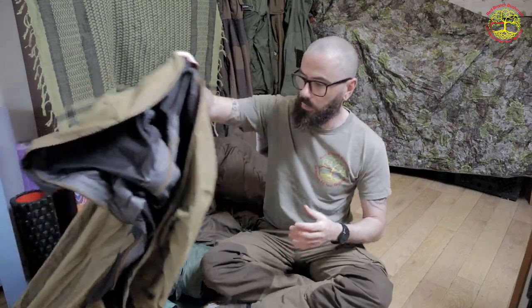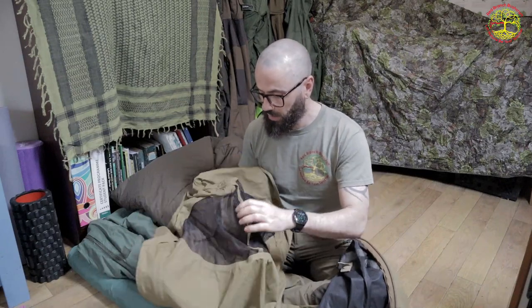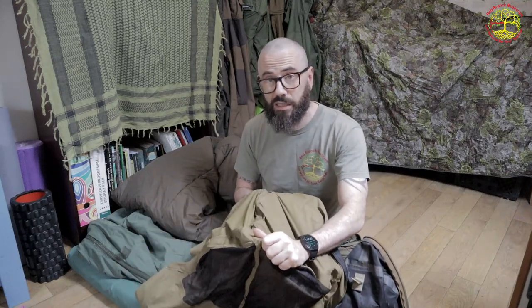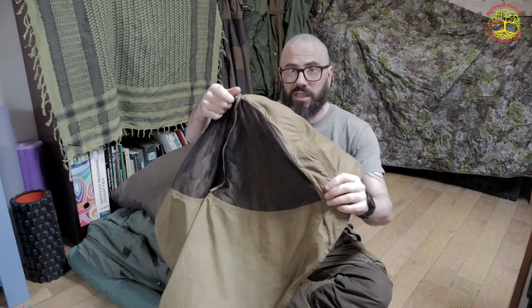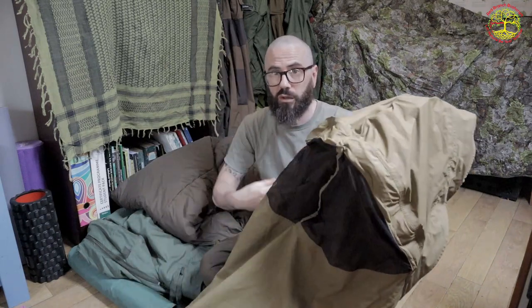Starting with the waterproof outer: what I have here is the US Marine Corps Improved Bivy. It's a Gore-Tex bivy bag and it has all the benefits of a hooped bivy but none of the drawbacks. Hoop bivies can be awkward to get in and out of, but this has a wired hoop — the same as you get on the peak of a coat — so you can bend and move it, it rolls up very small, and there are no poles involved.